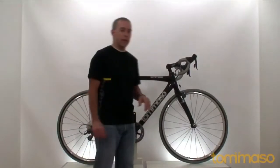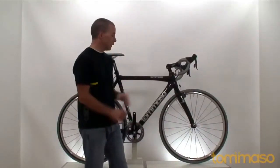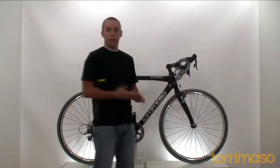I raced on this all last year in the Boulder Cup, and I just love this bike. It performed flawlessly all year, and I got pretty dirty. So let's check some things out here.